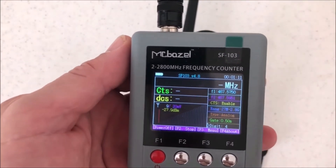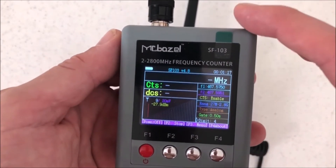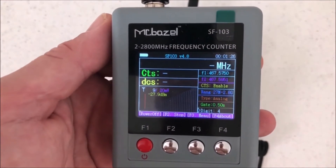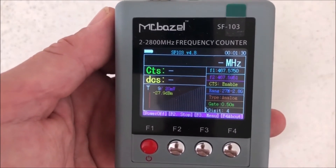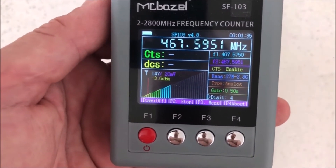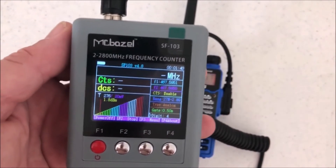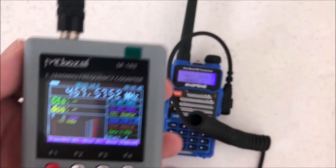I keyed up probably about 200 feet away and I did not pick anything up on this. Maybe it's a little more selective — I'd rather have it more selective than not, because if this thing were super sensitive it would always be jumping around with something. So at least it has some good selectivity. You can key up on here and show the CTCSS tones and regular frequencies, and I've had no problem so far with this unit — it does seem to be working quite well.